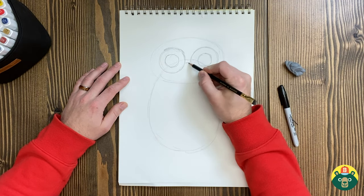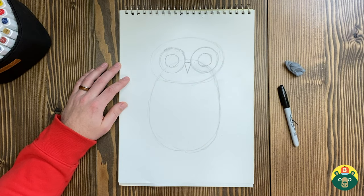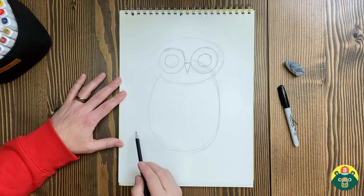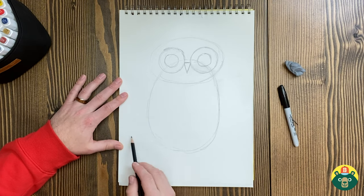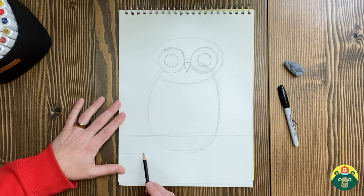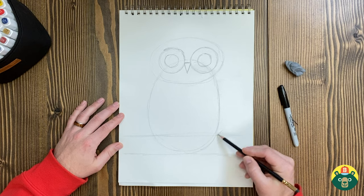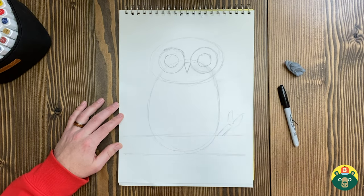Now let's do an upside down triangle here, just for the beak. A lot of times owls have a little small beak. And then I want them to be sitting on a branch or something — that's typically where they're at. I guess you can put them in the hole of a tree, you can do whatever you want. I'm going to do a little branch, so I'm just going to draw a straight line right across here, cutting off a little bit of the bottom. And we'll stylize this and make the branch look a little cooler as we go.